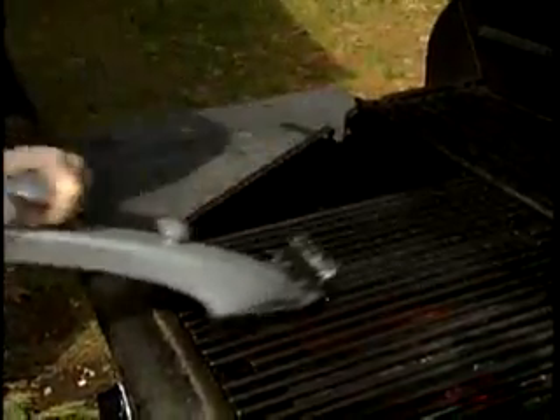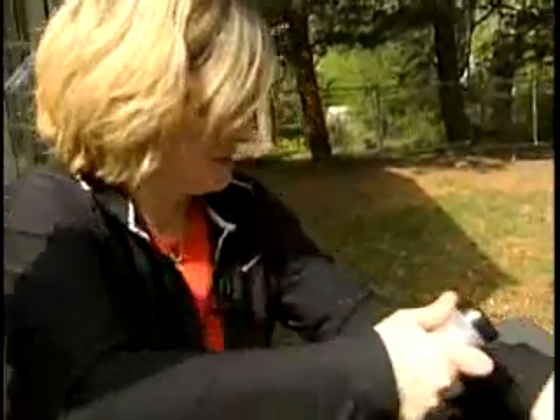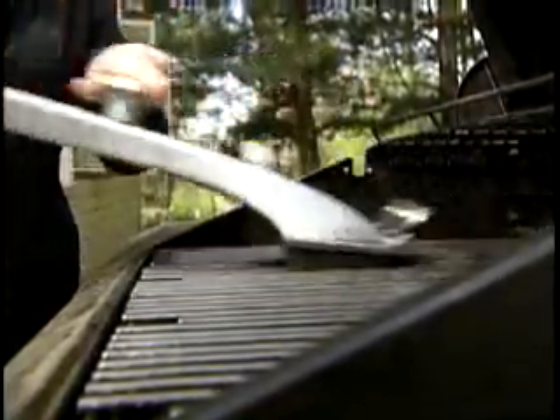Is it getting clean though? That doesn't look brand new, but it looks like it's getting clean. The Grill Daddy Pro says that in conjunction with the heat, it blasts the grit and grime, allowing the brush to just sweep it away.